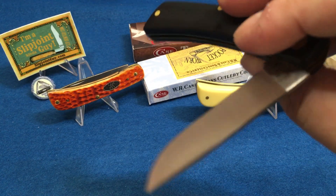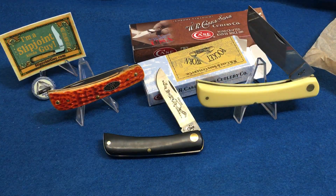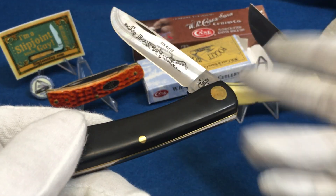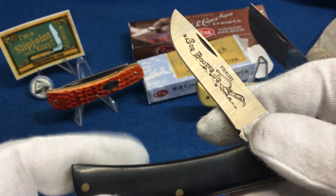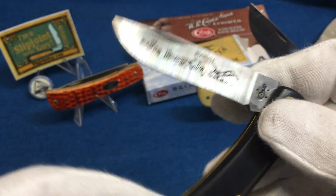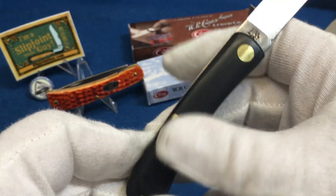Let's put on some gloves real quick and get a closer look without fingerprints. These Sod Busters — Farm and Field style — GEC makes them, Boker makes them, Rough Rider makes them, everybody makes them. This is the stainless one — I really like it. You can see the finish, you can see the machining. These are working knives and they've got a really good snap.